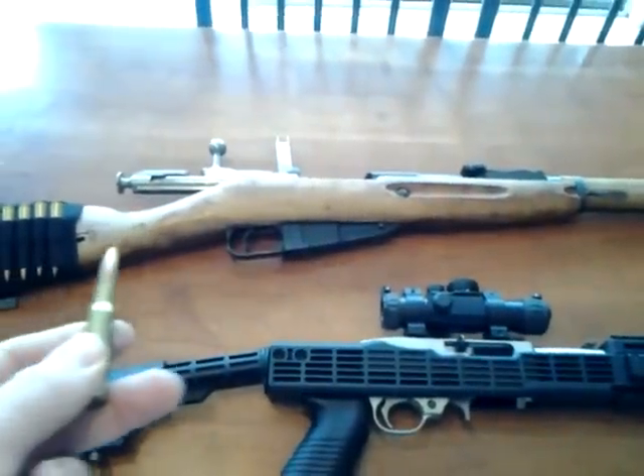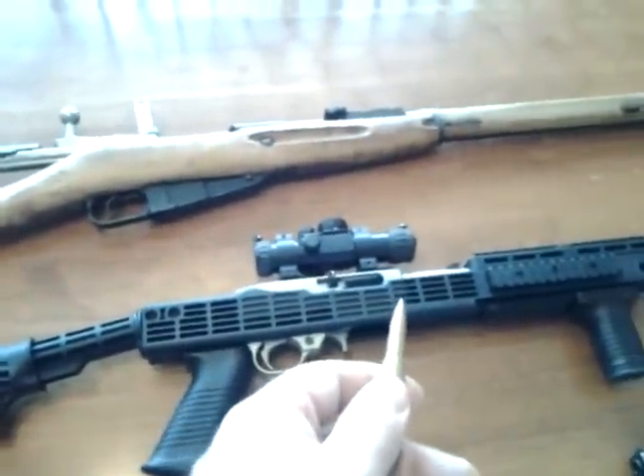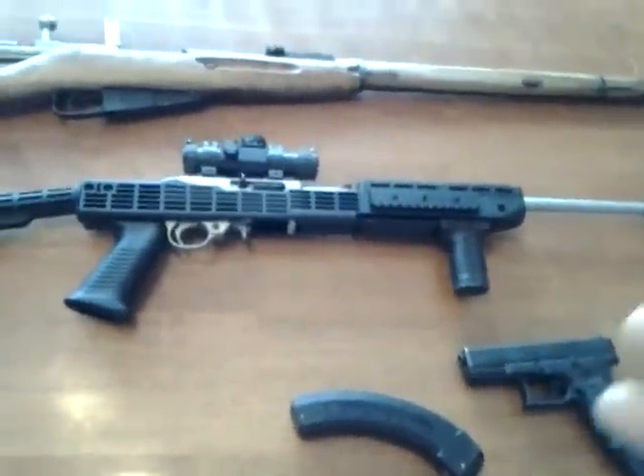That's why everybody should have a Mosin — they're awesome. Everybody should have a 10-22 and some type of pistol. Obviously when I say everybody, I mean everybody that's capable of legally having one.